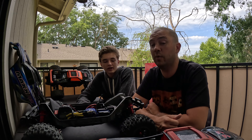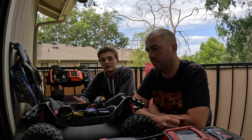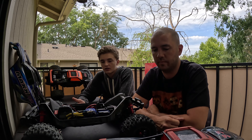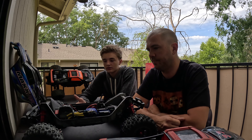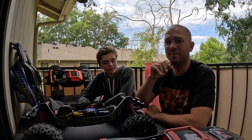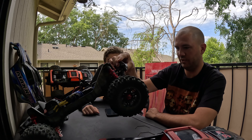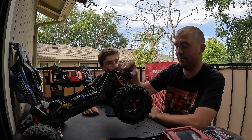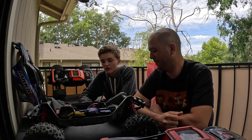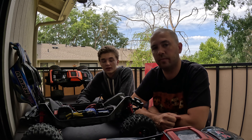Traxxas even sent a replacement out for free when it broke. At the skate park, we took tons of bad hits and it took 20 minutes to finally destroy the gears, but the bulkheads held up. We haven't broken an arm — the pins back out every once in a while but they don't come out. These are the original arms and I don't know if they're ever going to break. So overall it's been two bulkheads, a few battery trays, and that's kind of all the big problems.